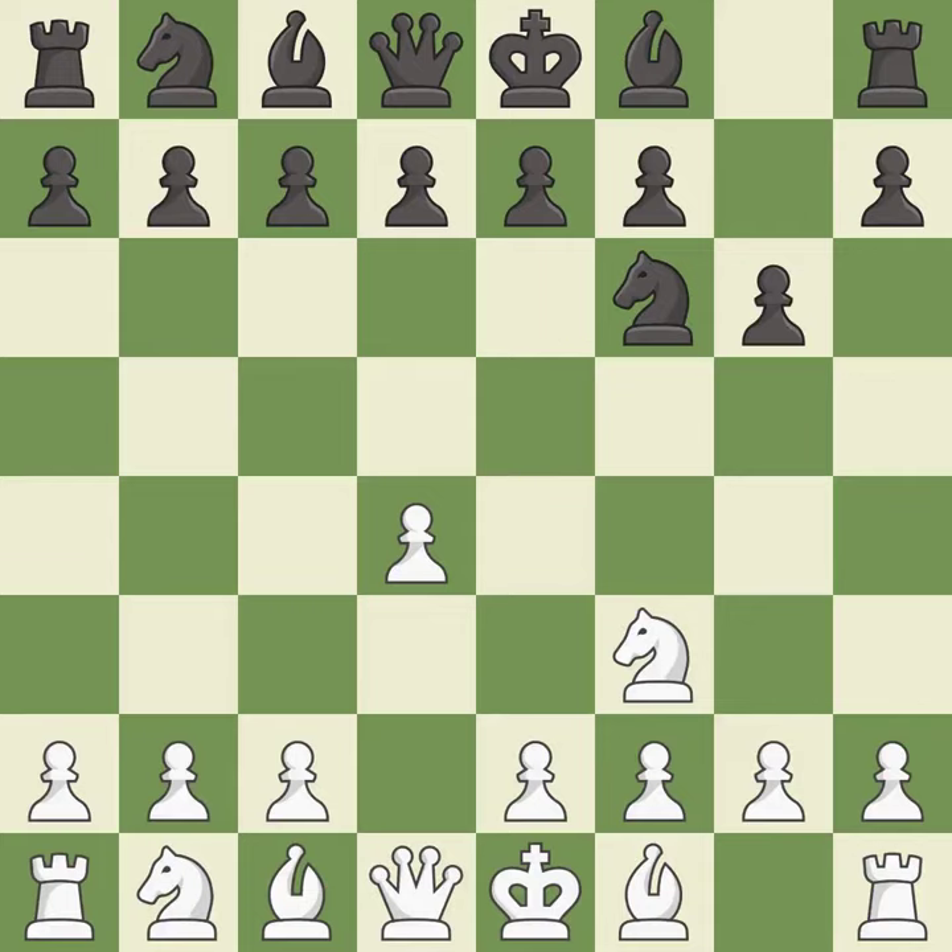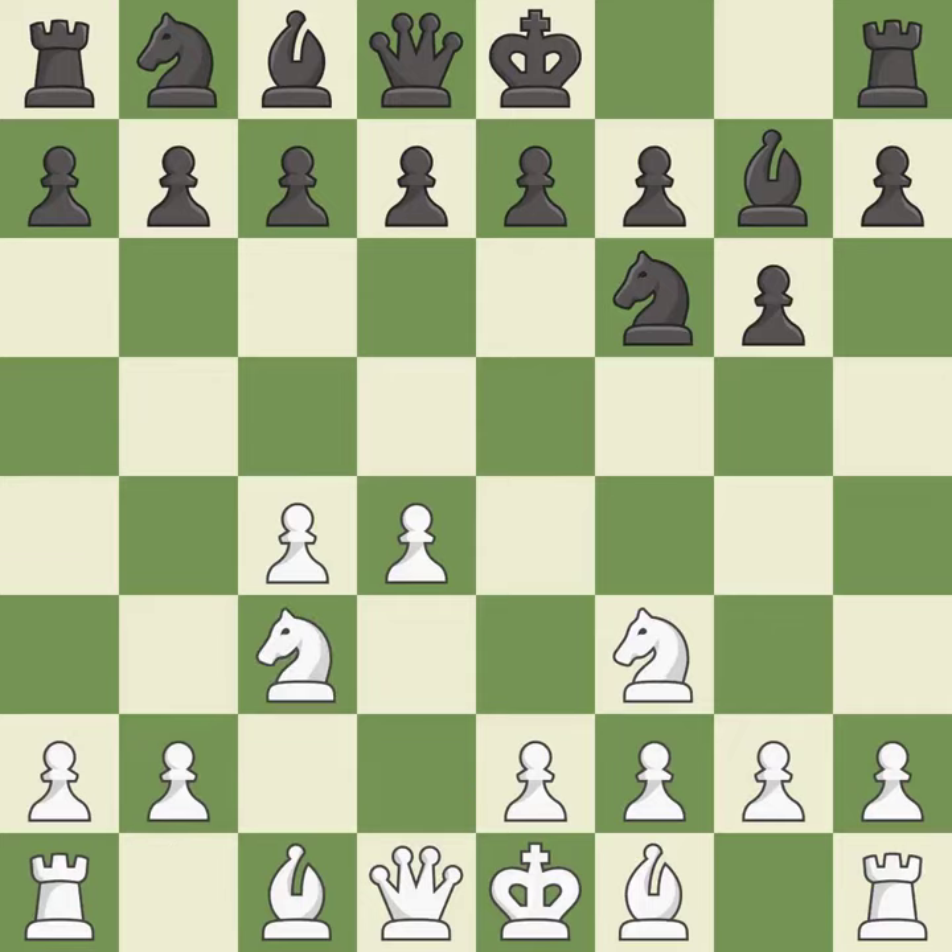g6 prepares to fianchetto the dark-squared bishop on g7, where it will sit on the long diagonal. c4 gains space on the queen's side and the center, and prepares to develop the knight to c3. This develops the bishop and gives it scope on the long diagonal. Nc3 develops the knight toward the center and controls the d5 and e4 squares. d6 controls the e5 square and allows the light-squared bishop to develop.